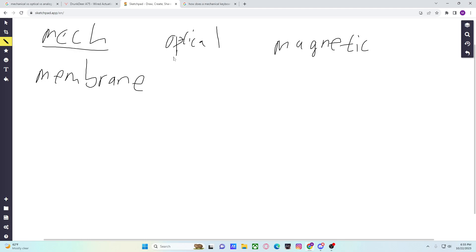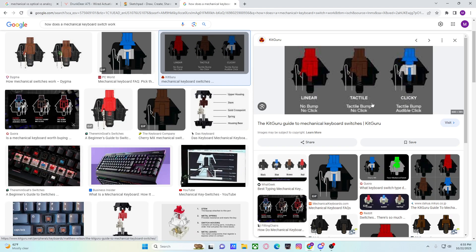Let me explain. Mechanical switches work with physical contact, as you can tell from the name 'mech' — mechanical. I'm not going to be the best at drawing, so here's a visual image. Now I know there are different types of mechanical switches: linear, tactile, clicky. We're not going to get into that. I'm only going to get into the functionality of mechanical switches as a whole and how it impacts gaming specifically.